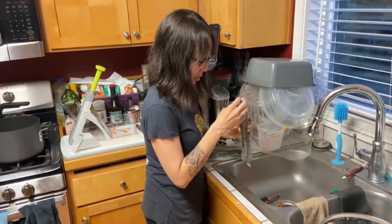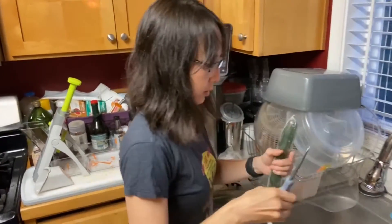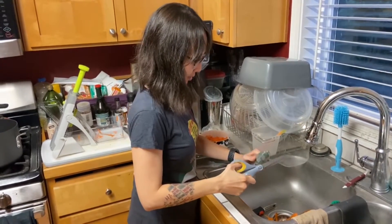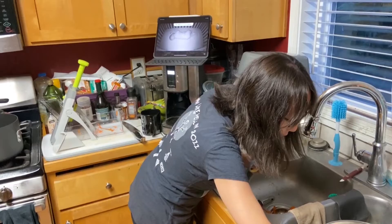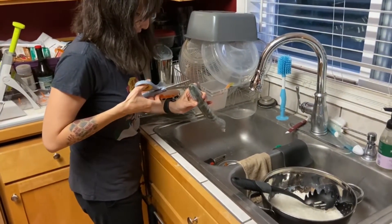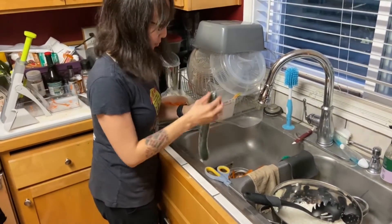Oh, are you supposed to open this? Yeah, good idea. Thank you, honey. You don't want any plastic with your noodles — not fun.